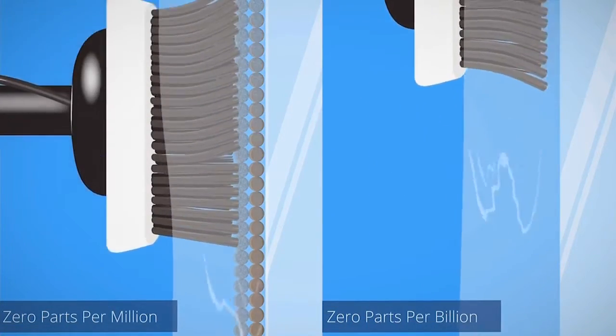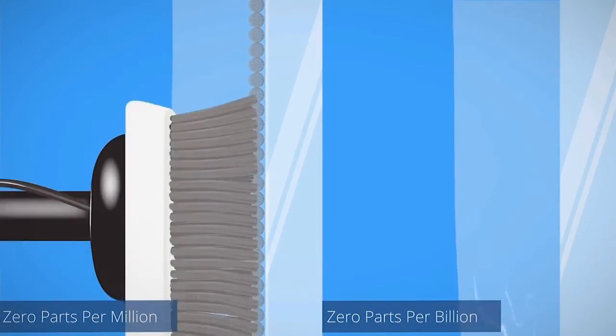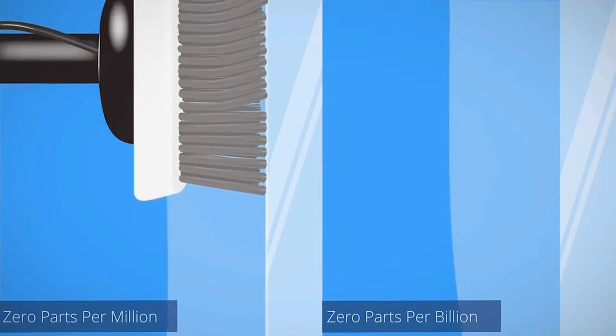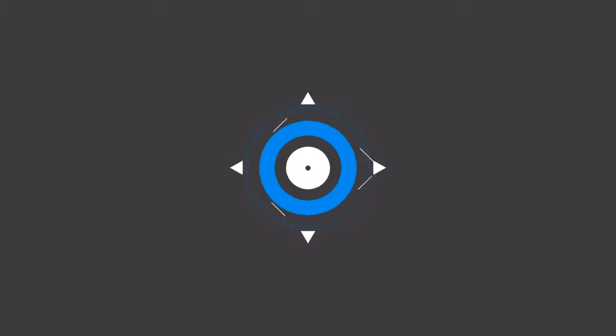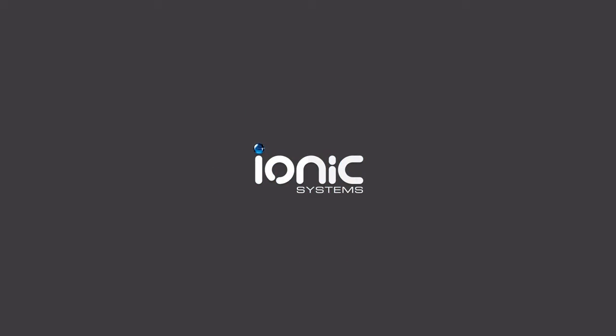Both types of pure water will clean the glass. But because of the extra dissolving power, zero parts per billion water cleans noticeably faster.